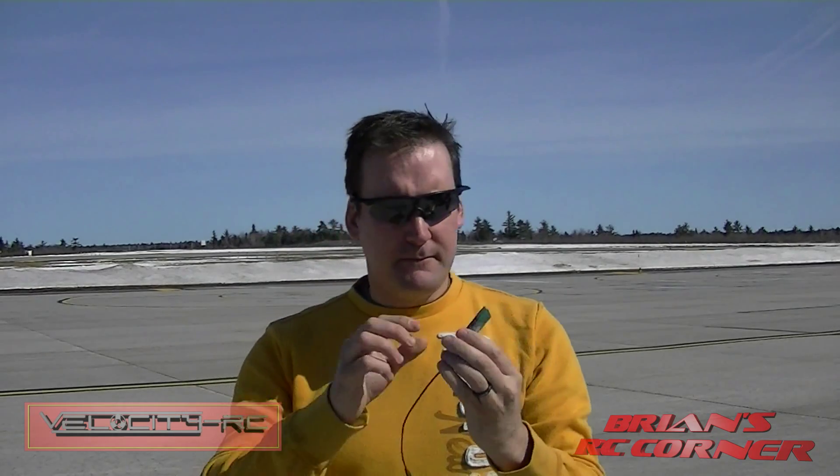Pretty straightforward — records in kilometers an hour or miles an hour, and altitude is in feet or meters. That's switchable but really straightforward, powered by your receiver. Just plugs into an empty receiver slot and just push the button to start. Let's put it in the jet and see how it works.